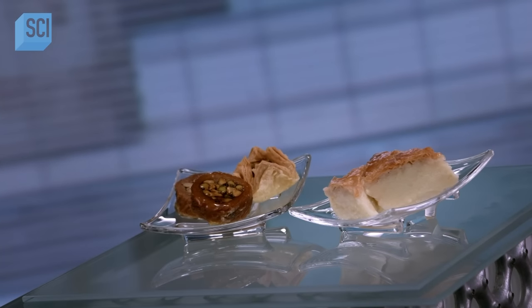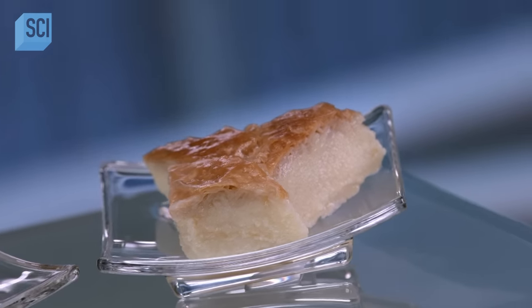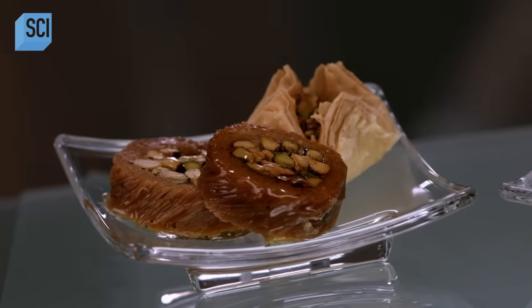Galactoboreko and baklava are traditional Greek desserts. Although several European and Middle Eastern countries have versions of baklava, most consist of phyllo pastry filled with nuts, drenched in honey or syrup.